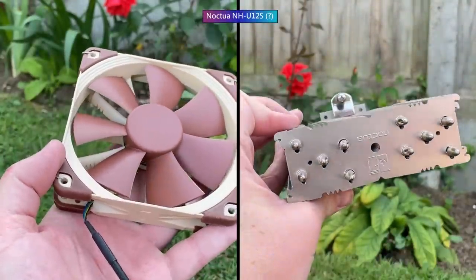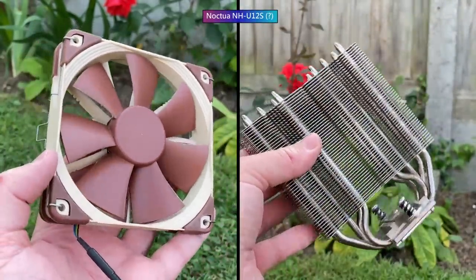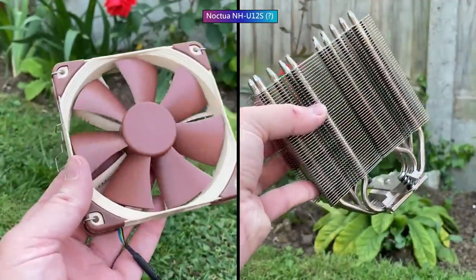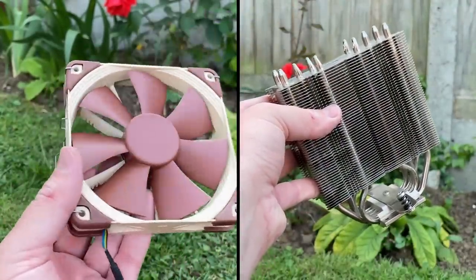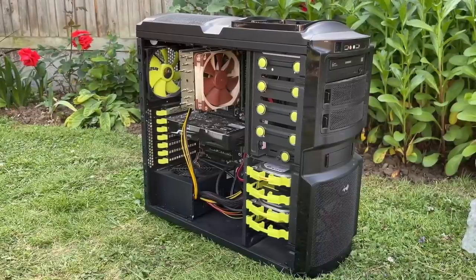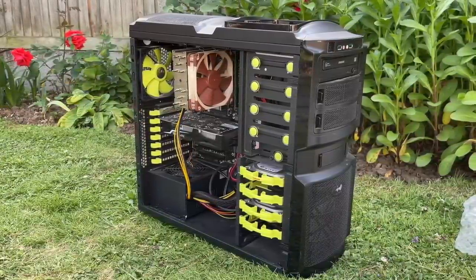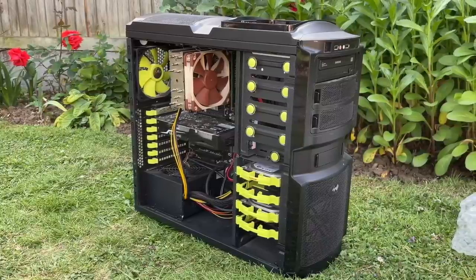I've always wanted one of these fans, so I purchased a cheap socket 1700 mounting kit and I'll be slapping it atop my i3-12300. Next, I began tugging on the hard drive drawers in an attempt to remove them, so that I could see what model the 500GB HDD was.